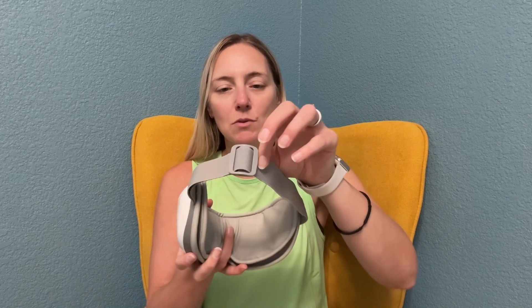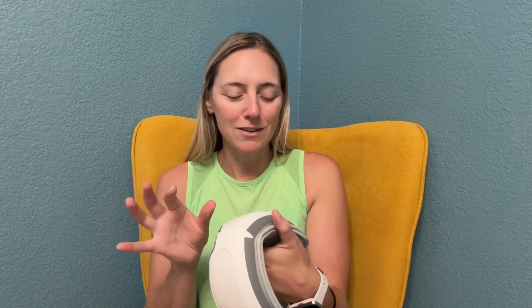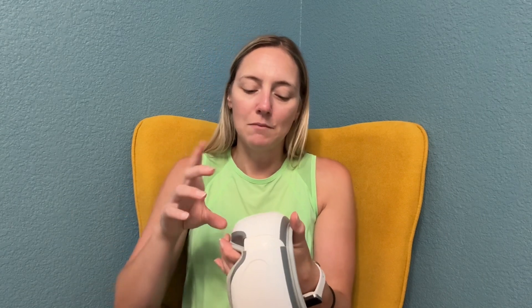It has an adjustable back here so you can make it fit your head. And it has the different modes right here — there's heat, sound, it plays music, which is awesome, and the massage. So it is just really fun.